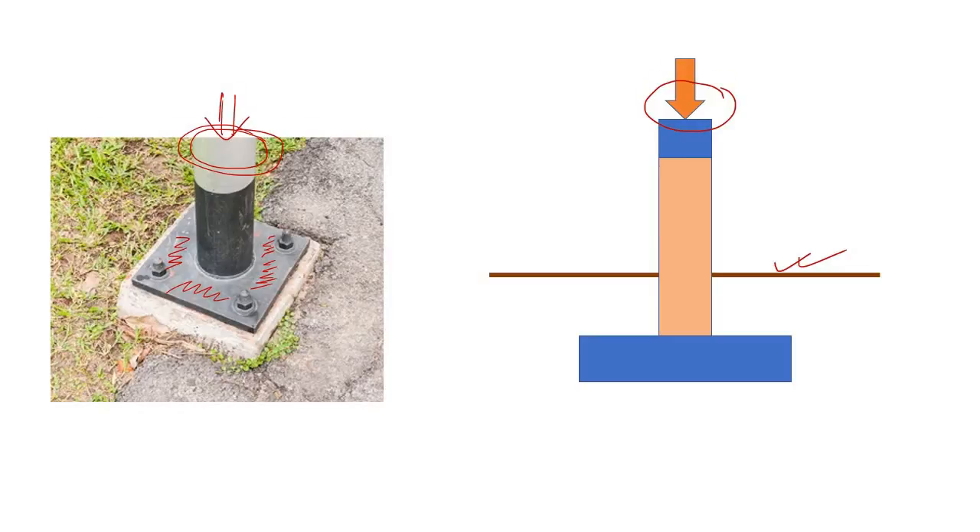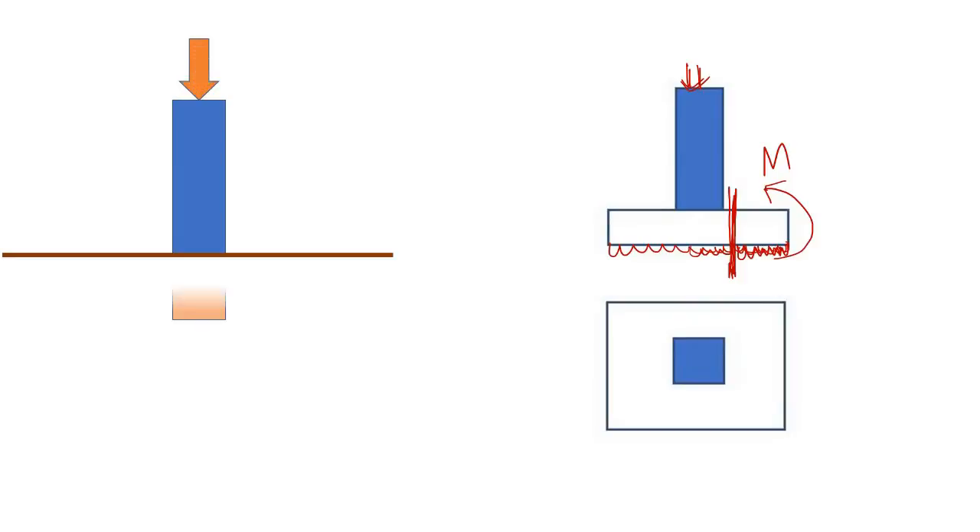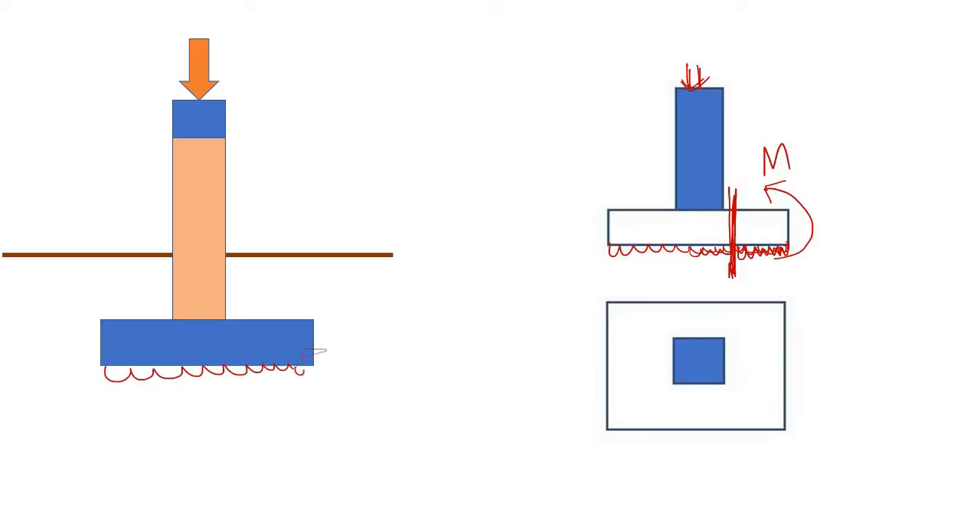If you compare the design aspect of an isolated footing: after applying the load, there is a reaction, and if you take the moment due to this reaction at a critical section, you get some moment. Based on that moment, you design the slab. Due to this load, the column tends to plunge into the soil, the footing provides reaction, and at the face of the column there is a moment. Based on that moment, we design the thickness of the footing as well as the required reinforcement.